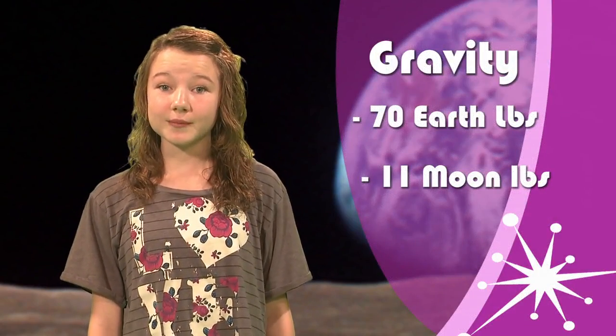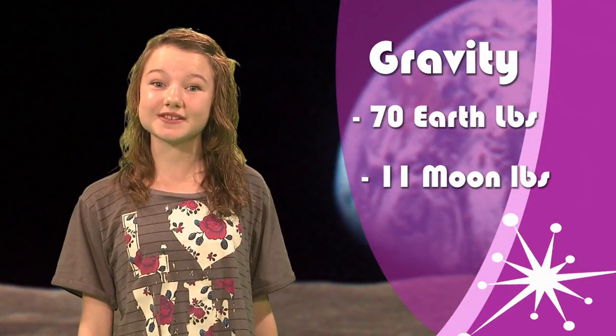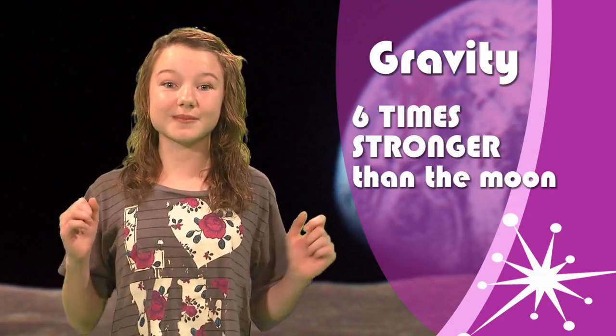Wow! Let's say you weigh 70 pounds on the Earth. On the Moon, you'd weigh about 11 pounds. This is because, on the Moon, gravity isn't as strong as it is on the Earth. In fact, Earth's gravity is six times stronger than the Moon's gravity.